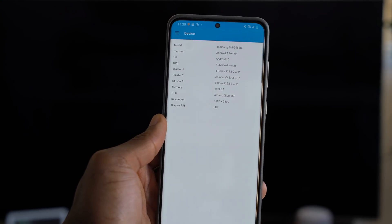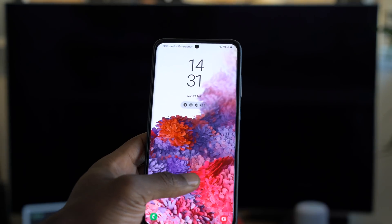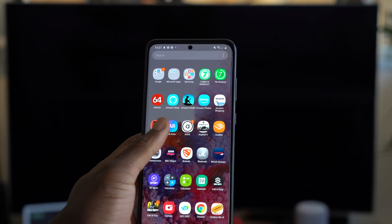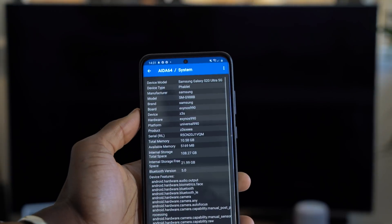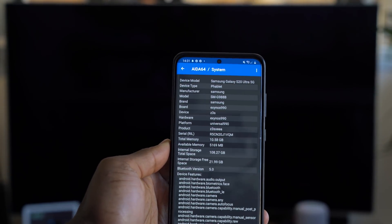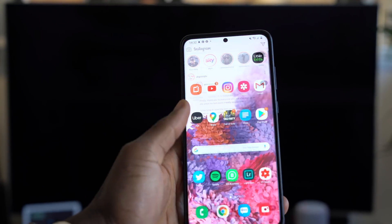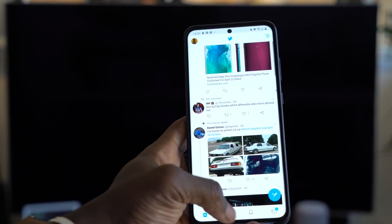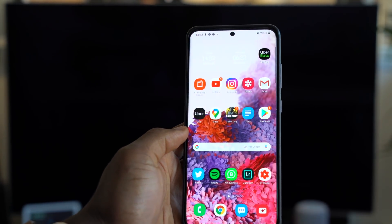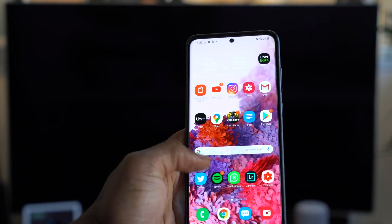Let's get into it. One is running on the Qualcomm Snapdragon 865 and the other on the Exynos 990, both fabricated on 7nm. The reason for the Exynos 990 in the UK and similar markets is that Samsung can make more money per device by not paying Qualcomm for that CDMA monopoly and just sticking to GSM only. My 5G Snapdragon 865 version won't work in the UK because it's just not unlocked for that purpose.